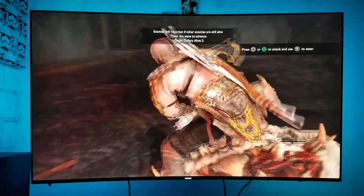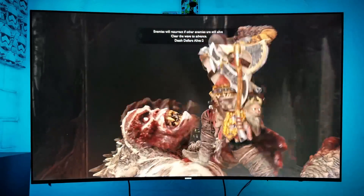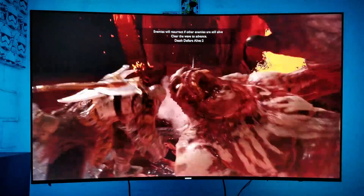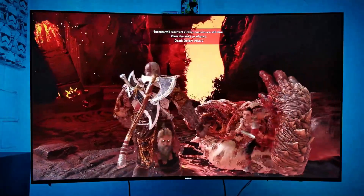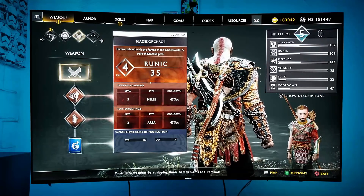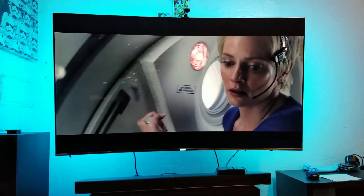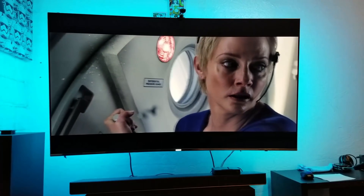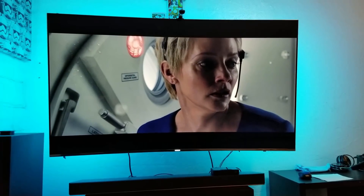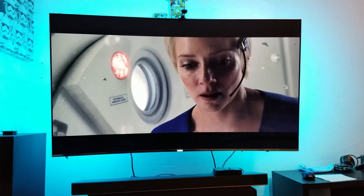I am so excited with this — it sounds so good, guys. When it comes to movies, this is really really cool. It truly immerses you in the movie. Just having these small rear speakers makes a huge difference.